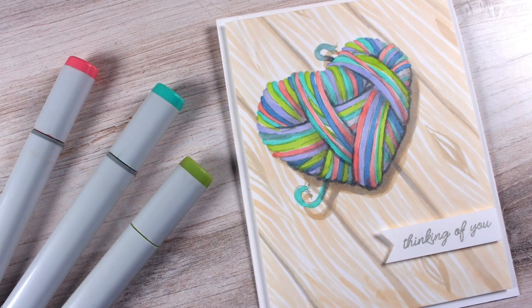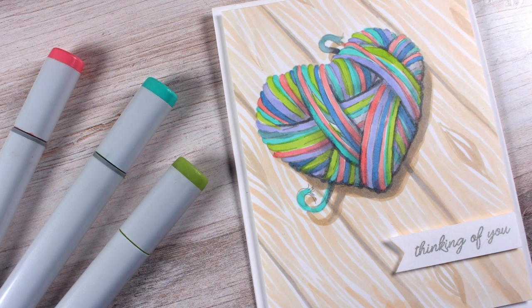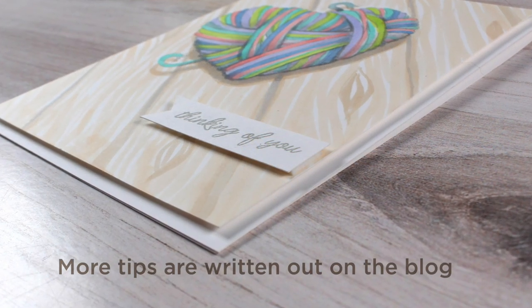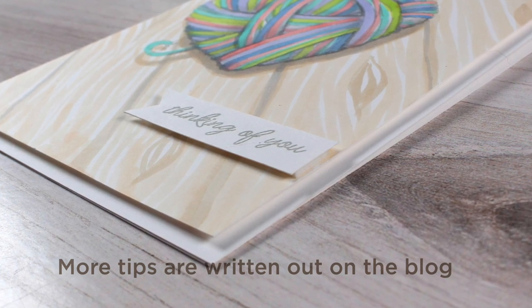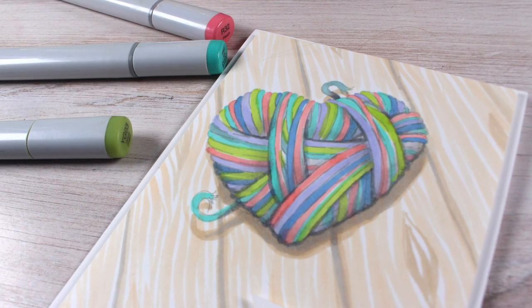To finish off my card I trimmed the panel down so I have a little white border around it and popped it on some dimensional adhesive. I also used dimensional adhesive on the sentiment panel, which I trimmed into a banner shape. That small bit of embellishing with dimension was enough to make this a more elegant card than just a simple straightforward colored one.